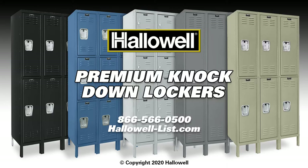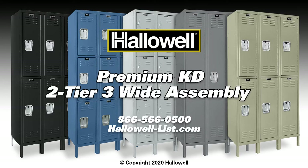Thank you for selecting Holowell lockers, a tradition of quality since 1903. Holowell lockers are manufactured in the USA, available in five popular colors, in four-tier options and one or three-wide assembly configurations.